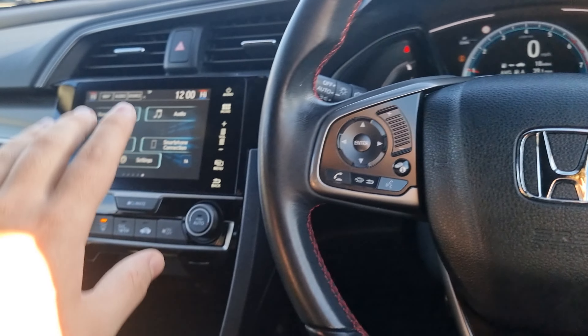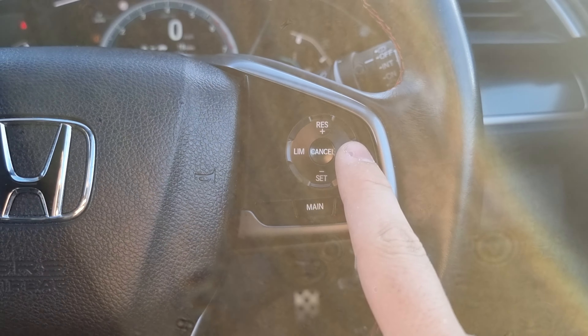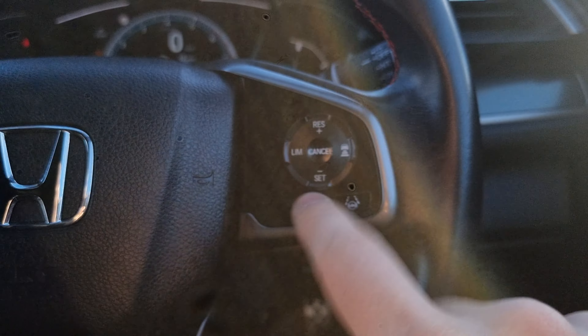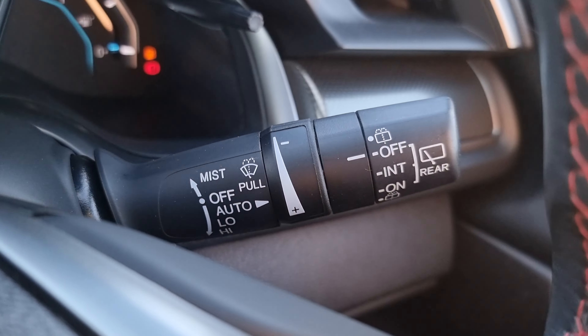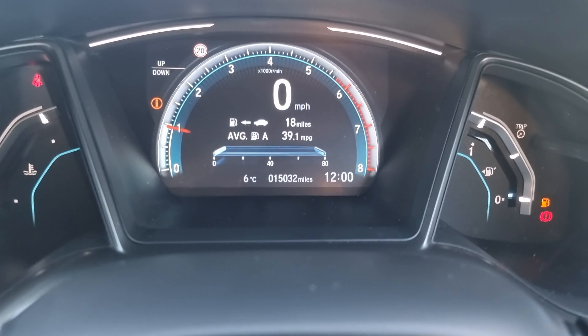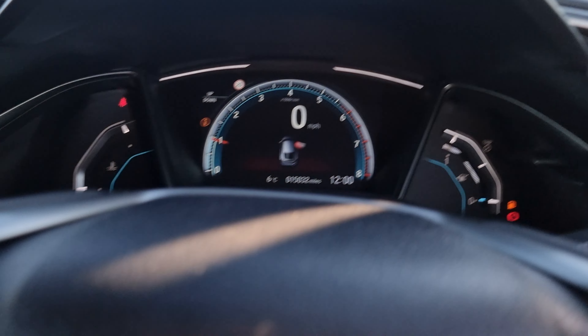You can use these arrows to control your infotainment and your onboard computer. We've then got cruise control, speed limiter, distance control and lane keep assist on there. Automatic headlights, automatic windscreen wipers. And as you can see, this car has only done 15,032 miles.